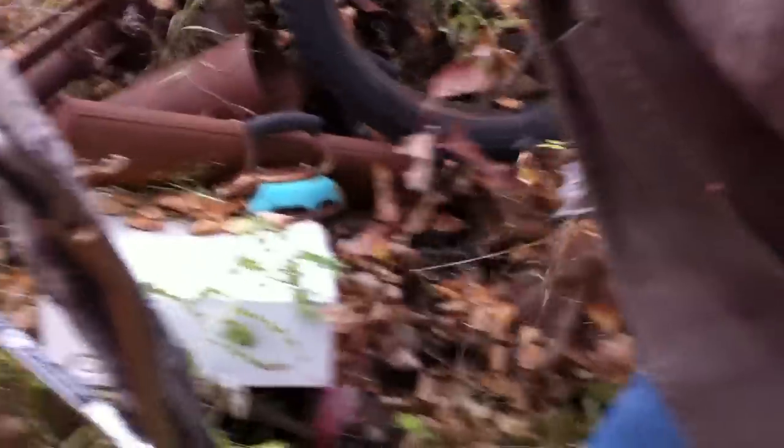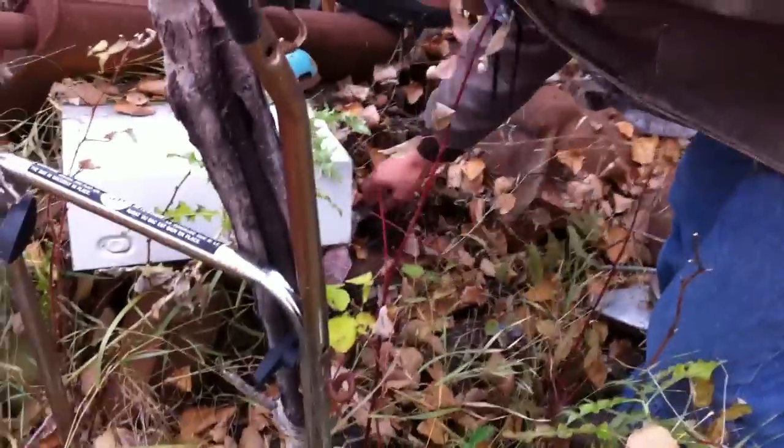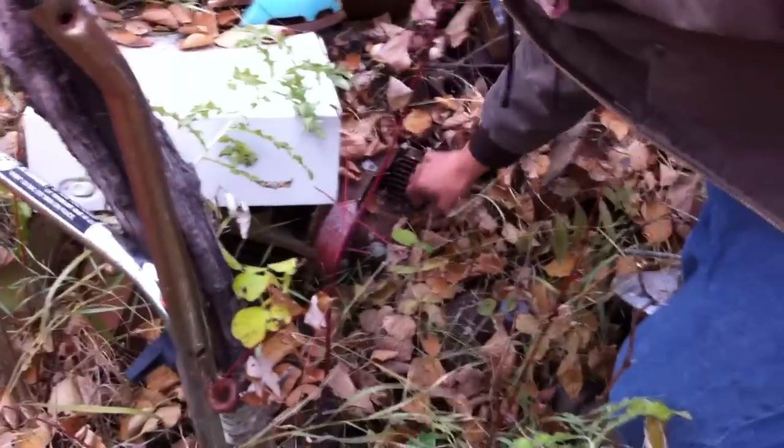Underneath the thing, next to aluminum. Aluminum num num. There it is — another vintage iron horse.